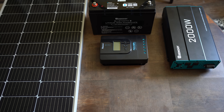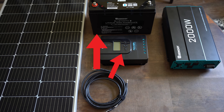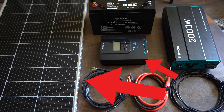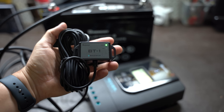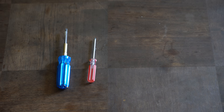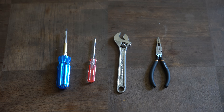As far as connecting all of these components, there are three primary sets of cables that you can purchase that already have the proper connectors on the ends and are set up to be used in this system: cables to connect the charge controller to the battery, cables to connect the battery to the inverter, and cables to connect the solar panel to the charge controller. We will cover a few other miscellaneous items throughout this video, but at the core, that's it. As far as tools go, here's what you'll need: Phillips screwdriver large and small, crescent wrench or socket wrenches, and needle nose pliers will also come in handy.